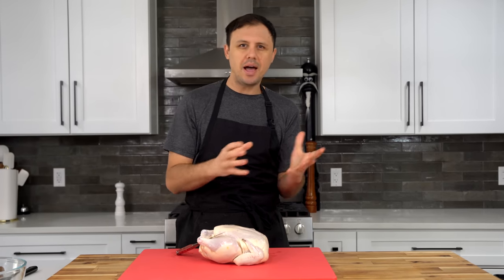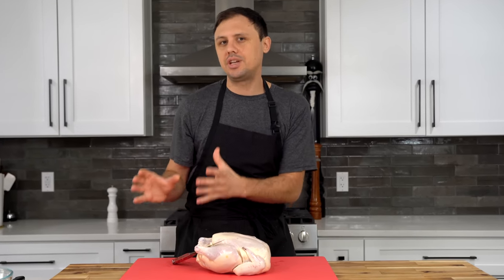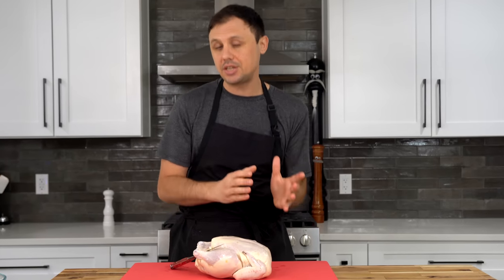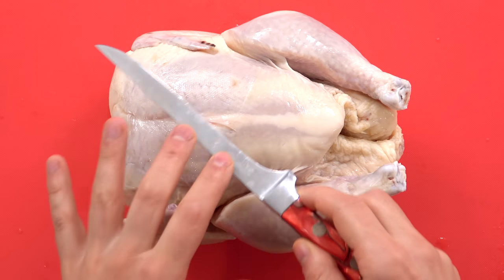If you want for this dish, you can just buy chicken legs. I'm going to start with a whole chicken, break it down, and then we'll actually use the carcass to make the stock for this dish — I'll show you in a minute. Anybody can break down chicken; you just need a sharp boning knife.